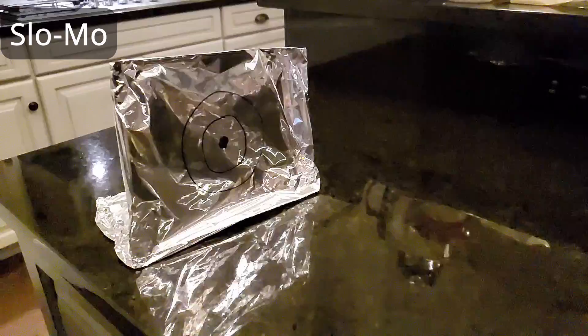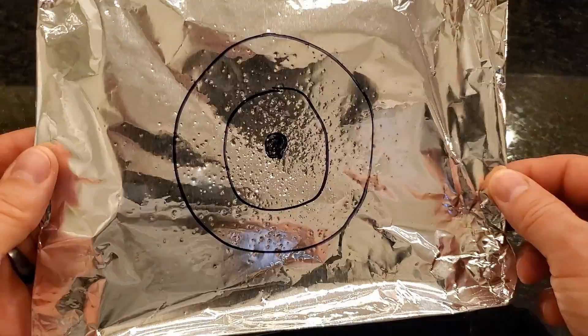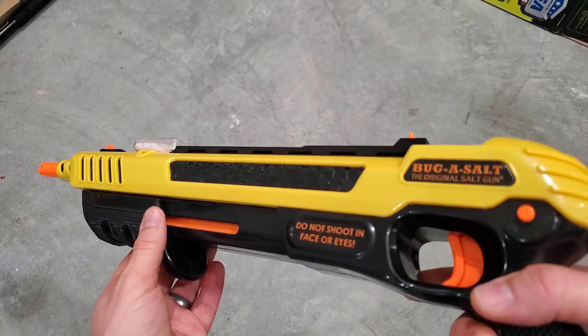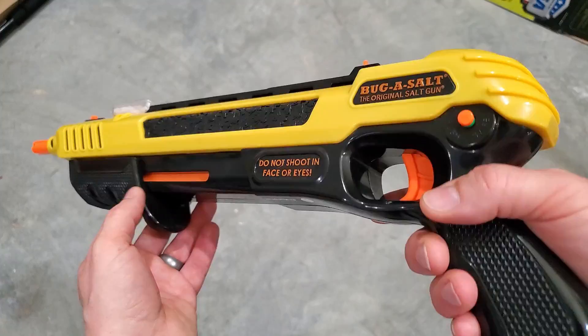This thing is actually really accurate. They recommend you draw a target on aluminum foil and practice with the sight picture — mine was dead on. I shot it from two feet away and you can see the spread is centered right around the center of the target. It's really effective from zero to three feet or so. Don't expect to be shooting from across the room, but it's great for bugs that you don't have to get quite close enough for them to be scared off yet.